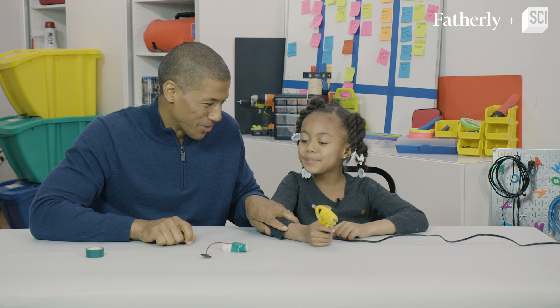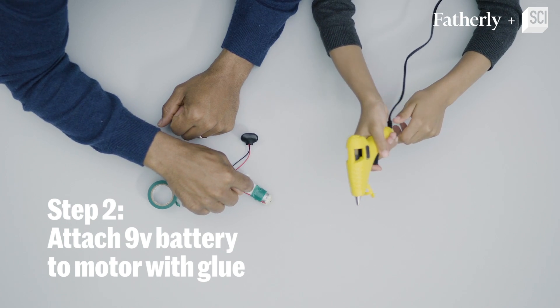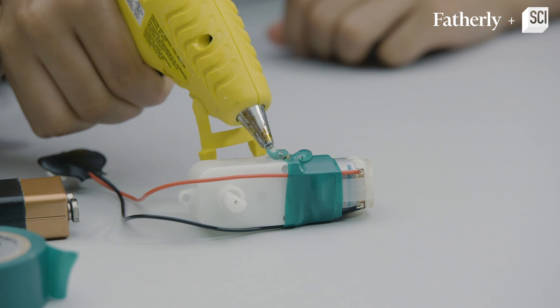Step number two — are you ready to use the glue gun? Okay, you're gonna use the hot glue gun, put some dots there, and we're going to glue the 9-volt battery on top of the motor.